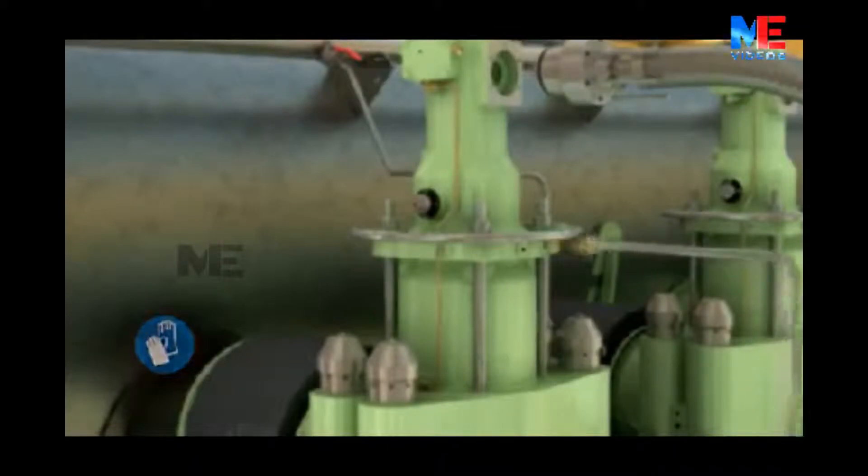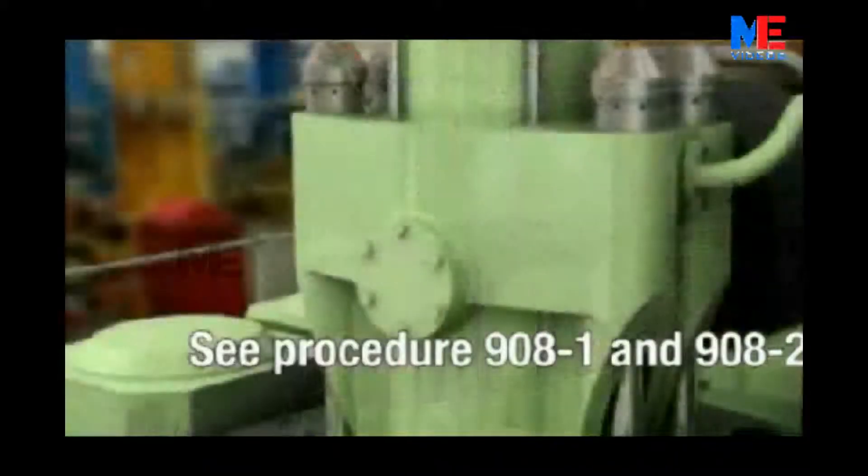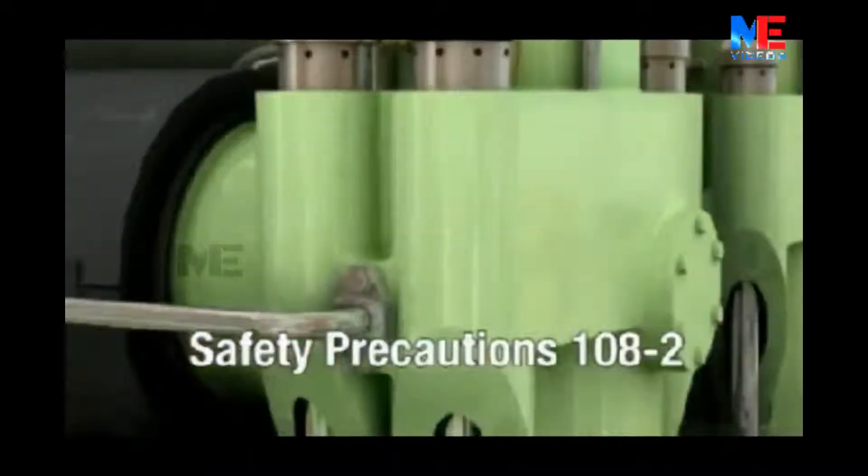Disassemble the high-pressure pipe and connections according to procedures 908.1 and 908.2. See also safety precautions on datasheet 108.2.